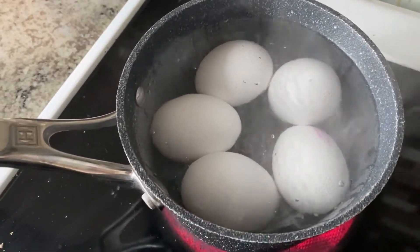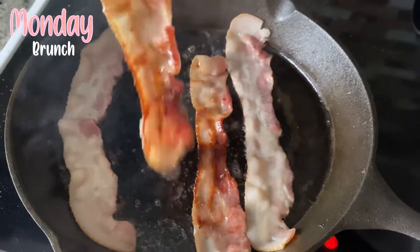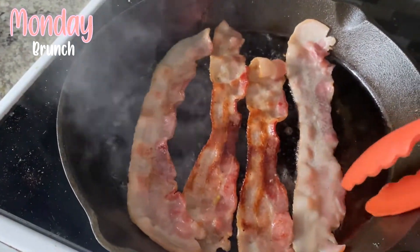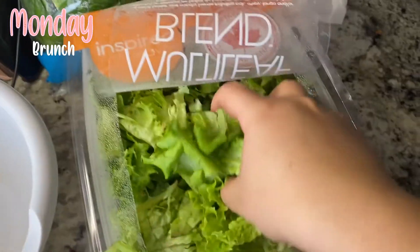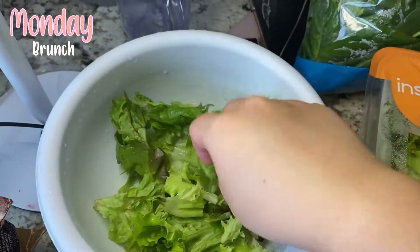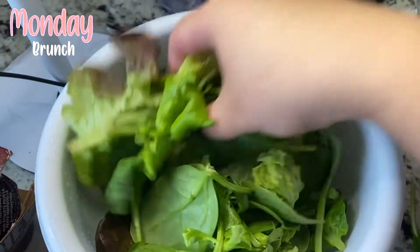Hi friends, it's Tina here. I hope everyone is having a great week so far. I've had the last three days off of work, just lazing around, playing some video games, and ordering takeout. But it's time to start the week again, so I thought I would try to stick to my New Year's resolutions at least a little bit. This week I'm going to be cooking at home as much as I can, and I thought I would bring you guys along to show you.